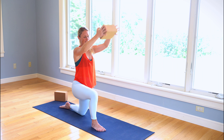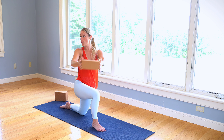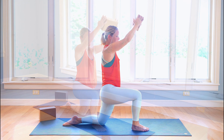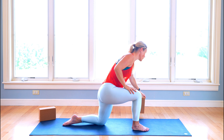I'm going to lift those arms up overhead. We're going to do five, four, three, two, last one. Place that block off to the side.